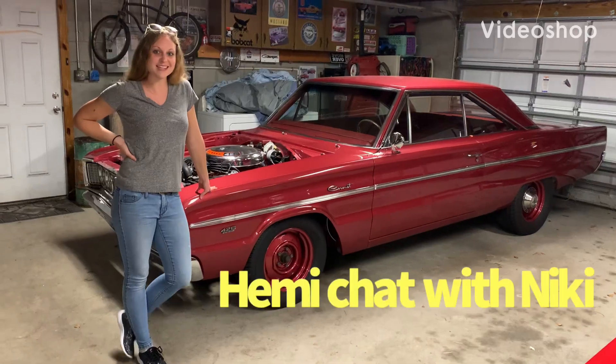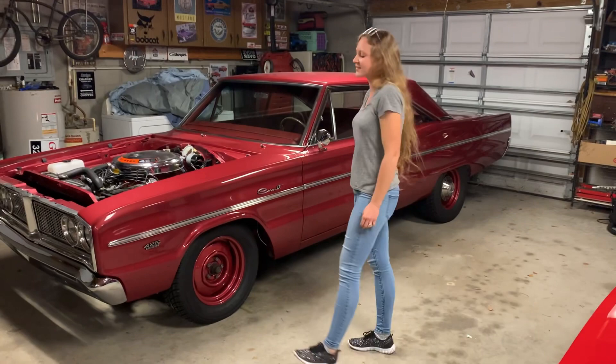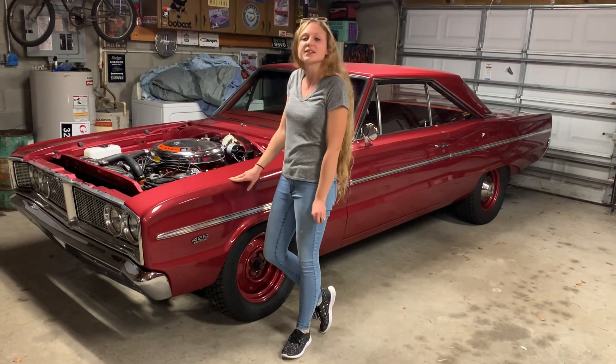Hey guys, it's Nikki from TaylorMade Muscle Cars and welcome to our garage. Today we're going to take a look at a '66 Hemi Coronet. It is a true 426 Hemi and it has the Dana rear, bench seat, and it is 4 speed.